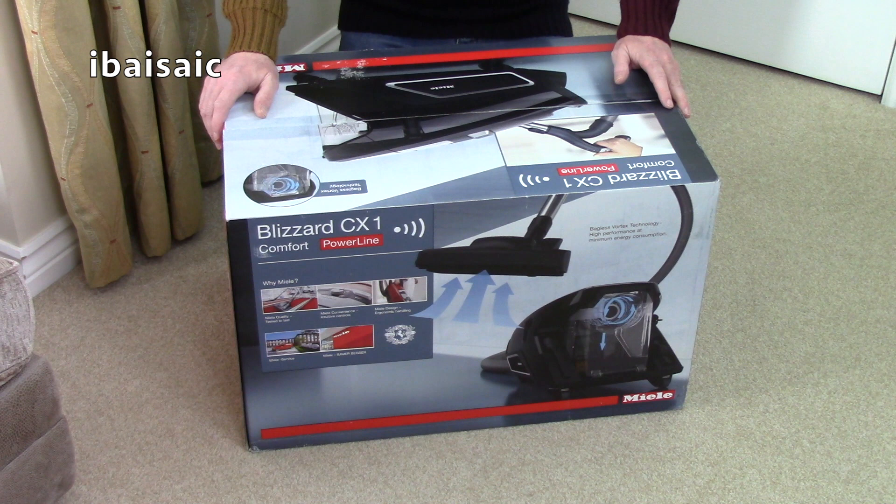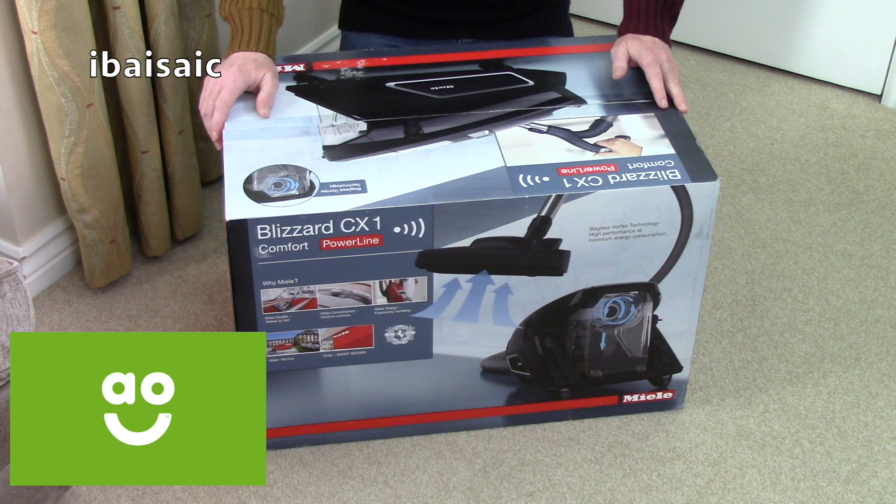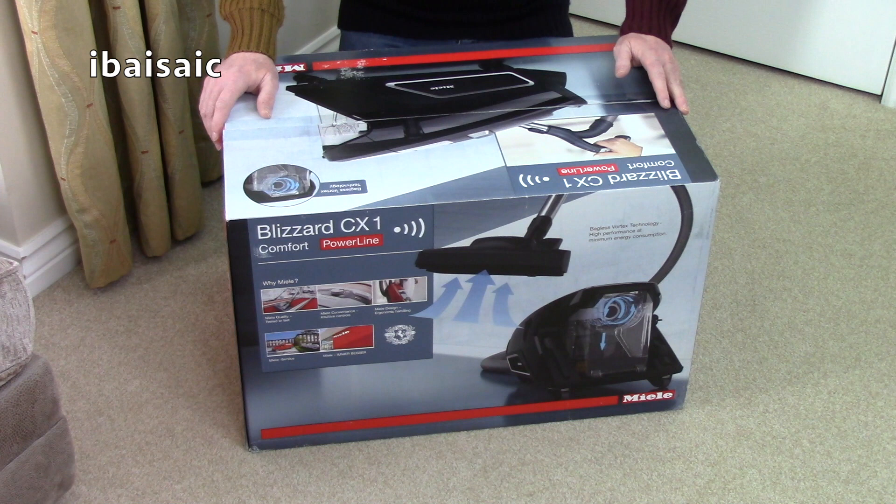Hello everyone, welcome to another vacuum cleaner unboxing. Quite a few of you have asked me to test the new Miele Blizzard, and courtesy of AO.com I've been sent this particular one free of charge. All I have to do is write a review on their website and do a short video review.